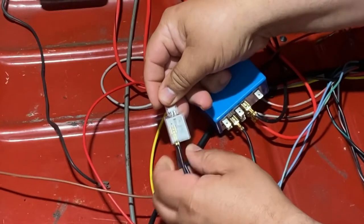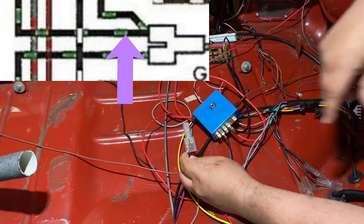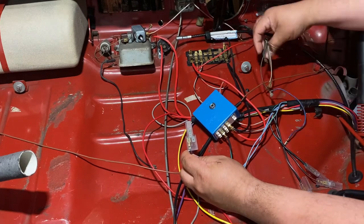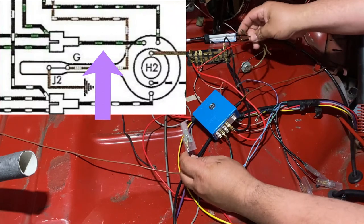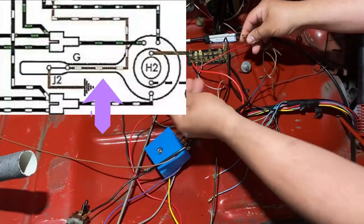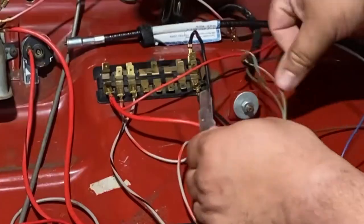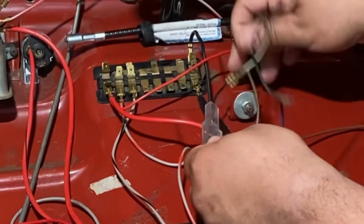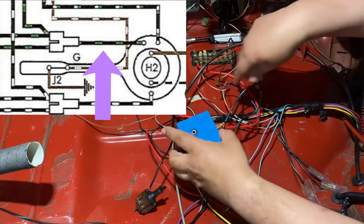This end gets plugged into the turn triangle switch, which is laying right over here. You have to find the green and black wire on the switch. I'm going to plug that in now. This is my black and green wire hooked up to the switch. The rest of these wires on the switch we'll get to later.